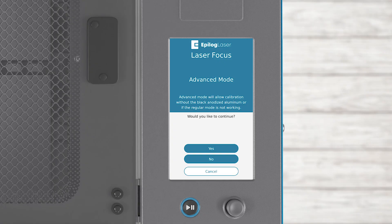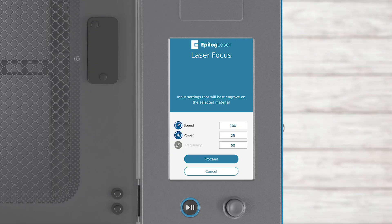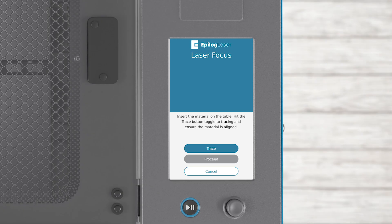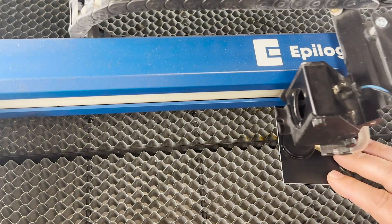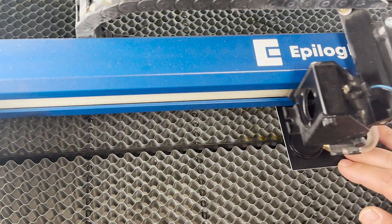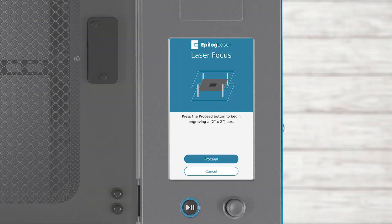Advanced Mode: If you do not have anodized aluminum on hand, you can manually complete the process with another high-contrast material by pressing Advanced Mode. Press Yes to continue. Place a piece of material at least 2 inches by 2 inches into the machine — such as a piece of 2-ply plastic. Enter the height of the material and press Proceed. Enter the speed and power settings you use for this material and press Proceed. Once you are happy with the placement, press Proceed.